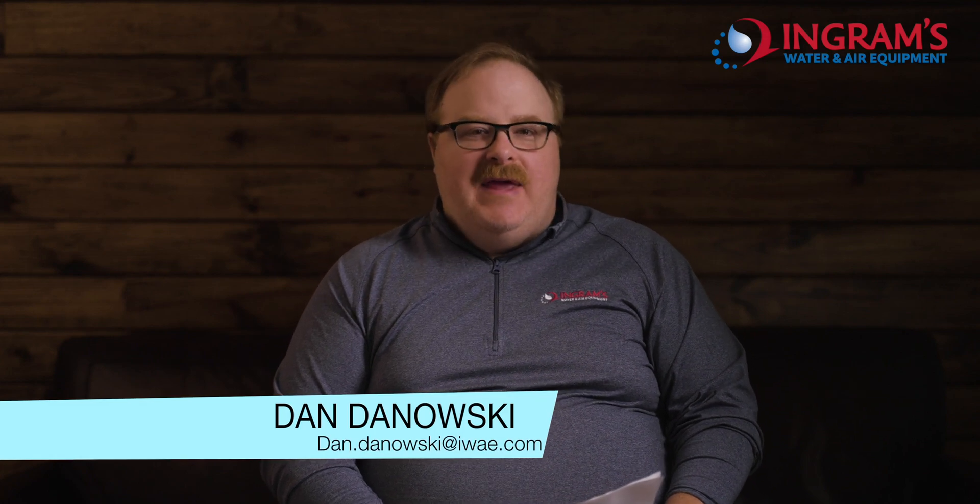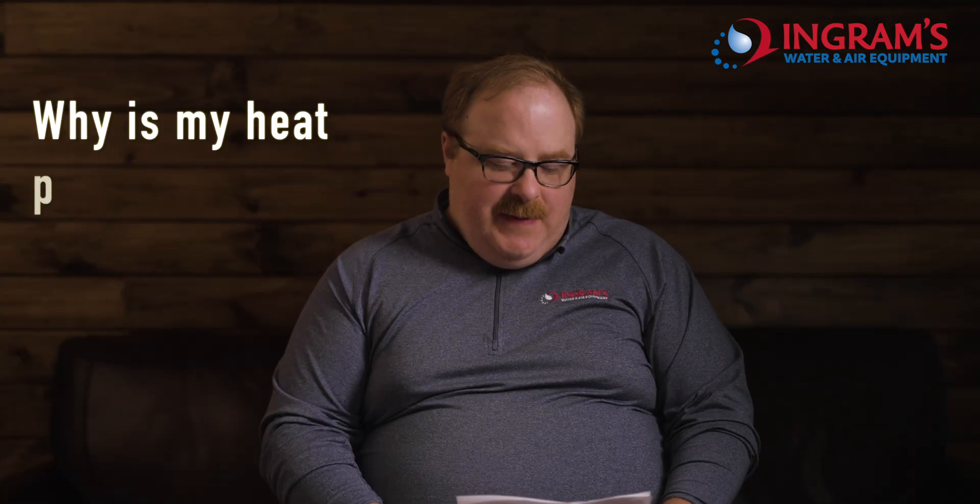Hey, welcome to the Expert on YouTube. I'm your expert, Dan Danowski, with NBA.com. I'm going to answer some heating and cooling questions today — just one question a day because these are short videos. Today's question is: why is my heat pump freezing up in summer?